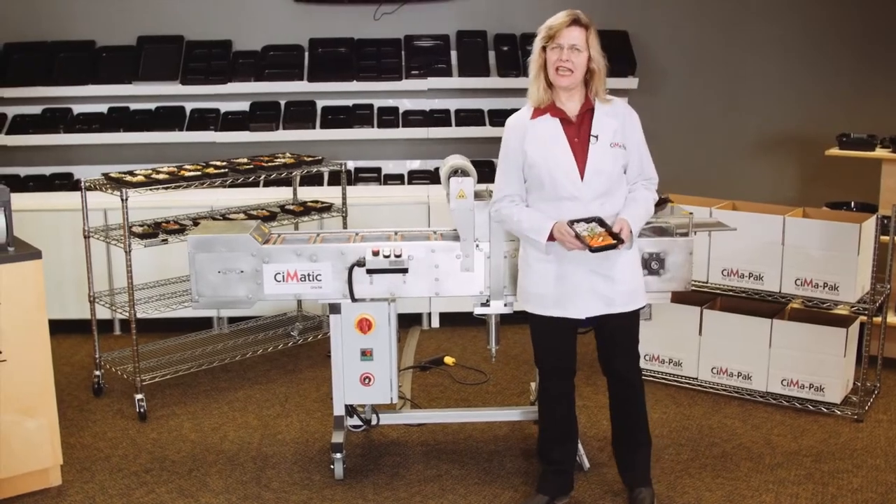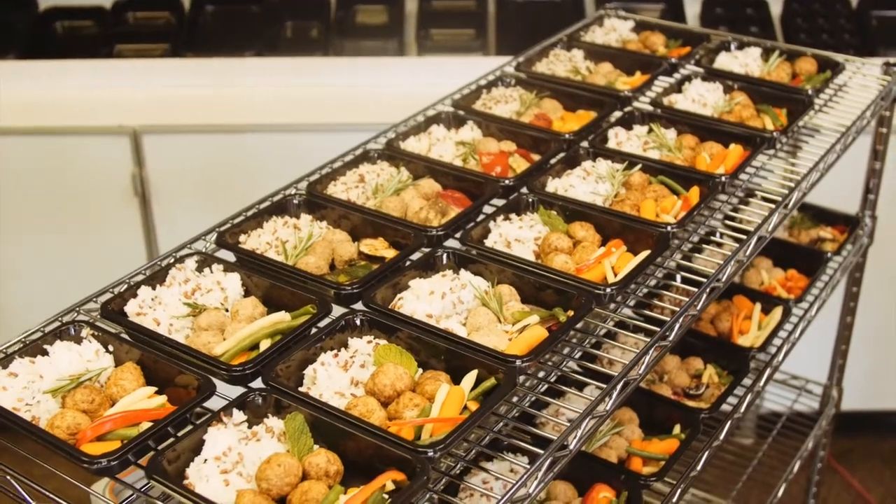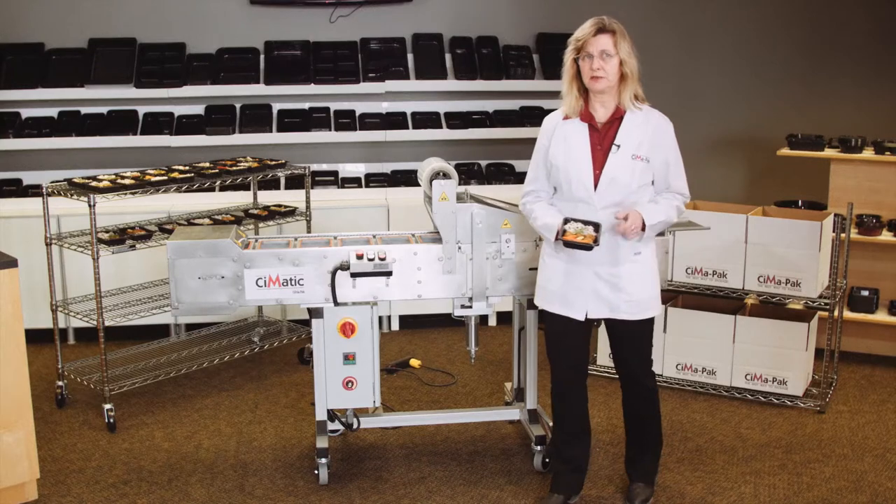Hello everyone, my name is Sonia and we are CIMAPAC. Consider this: you've planned your menu, you have prepared nutritious meals for your customers, and now you have to get them to your customers.